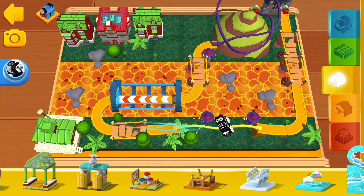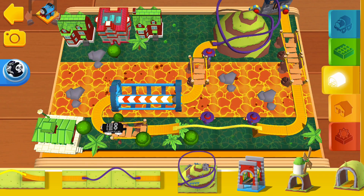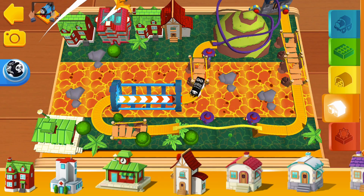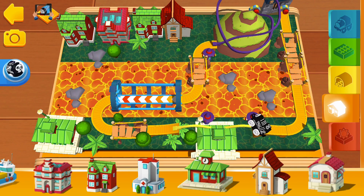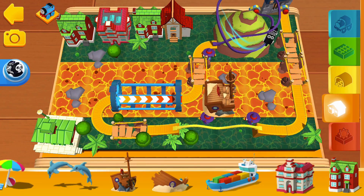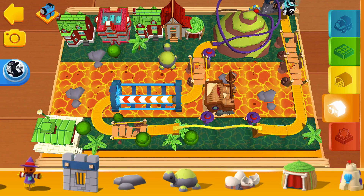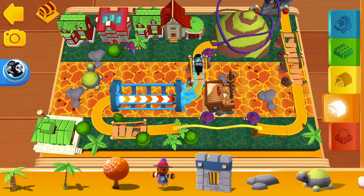You're a most useful engineer. Did you hear that sound? It's time for a treasure hunt.